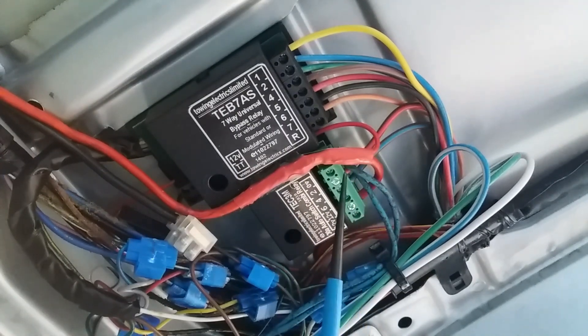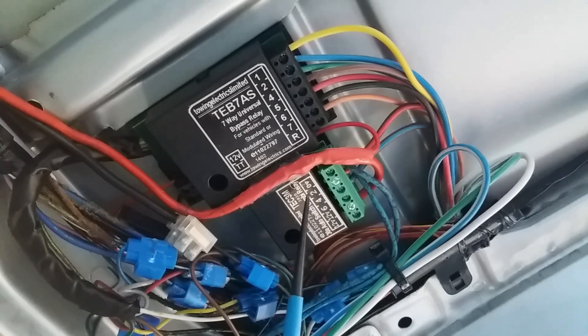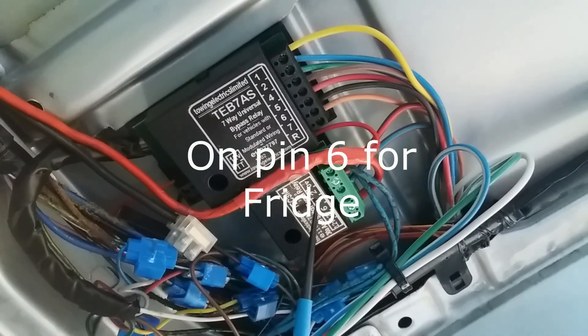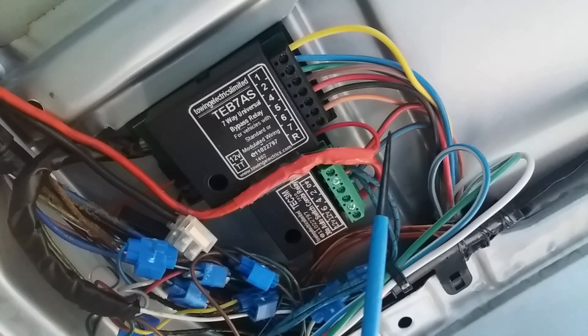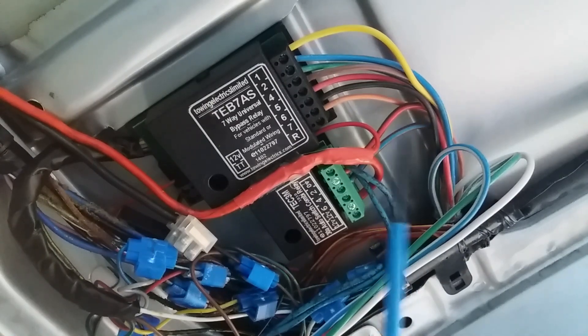Your caravan system usually dictates that the system needs to be through a relay which switches on only when the engine's running, and in effect that's what this does. It uses the alternator output, and if both are sufficient the relays inside contact or close and create the connection out to pin 6, which is brown and blue.